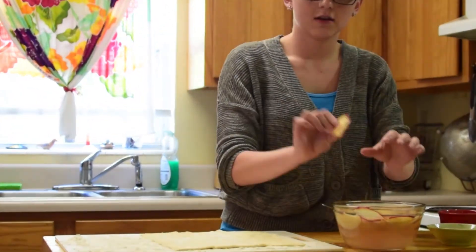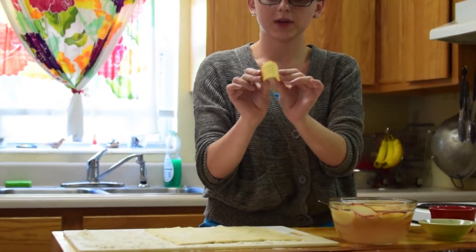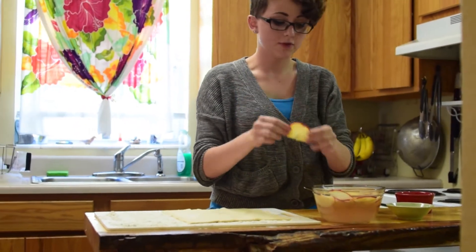I want to show you how thin our apple slices are. We want them paper thin so we can bend them and put them inside of our puff pastry.